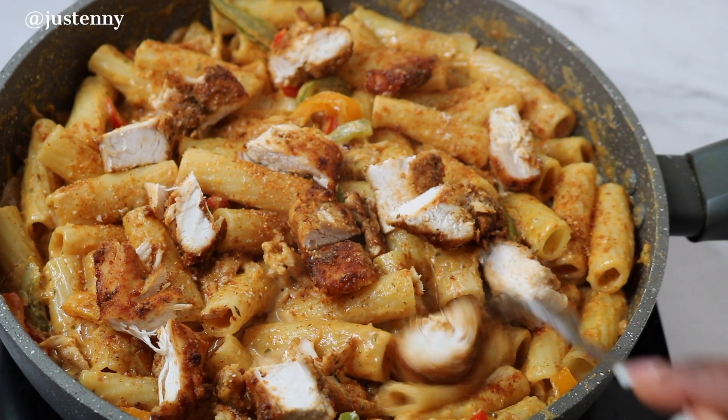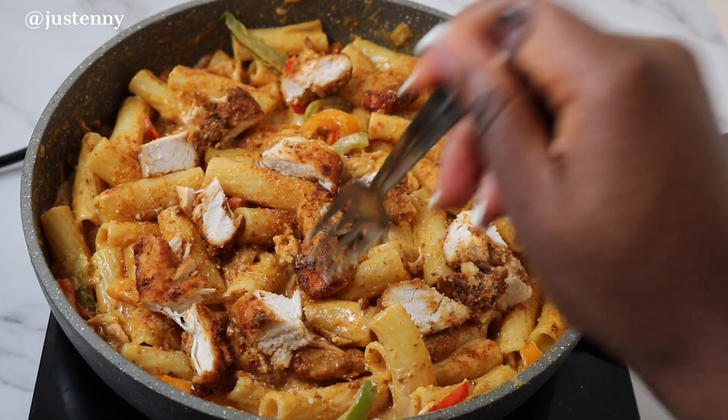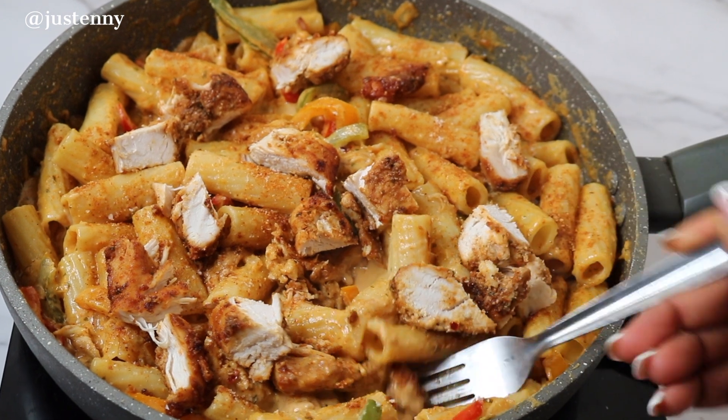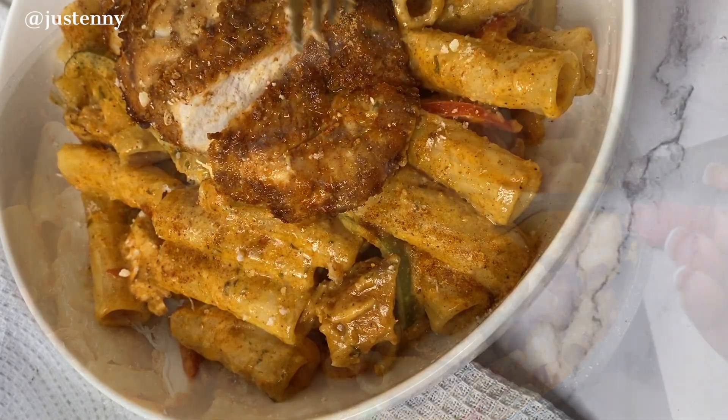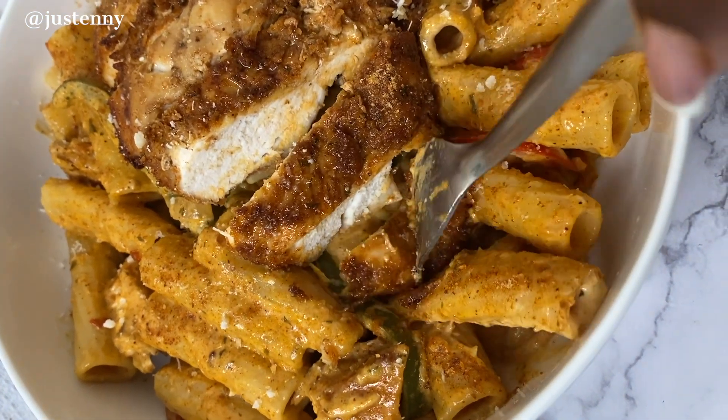Chicken suya creamy pasta, guys — so creamy, so spicy, and so delicious! You can obviously control how spicy you want it to be. Just let me know what you think when you try it. I hope you guys enjoyed this video, thank you so much for watching!